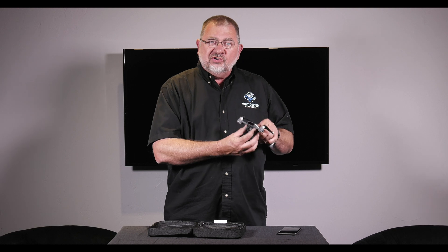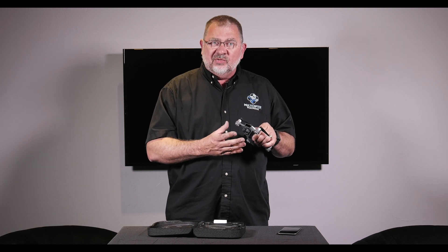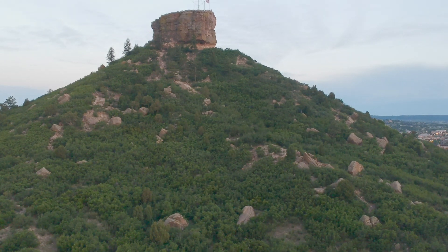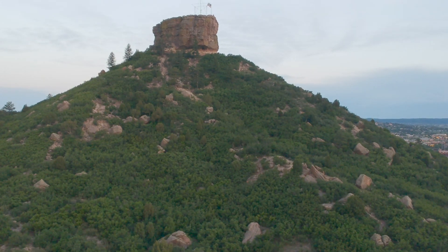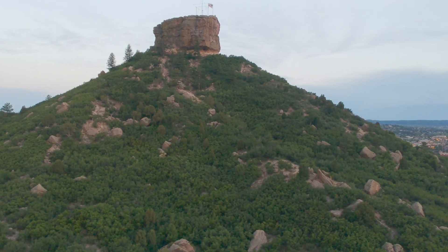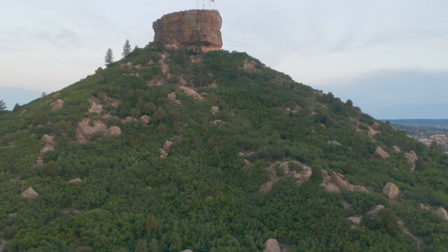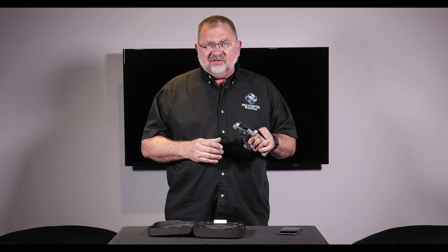On the front, there's a two-axis stabilized gimbal that's going to record in 1080. However, it's a larger sensor than that because it also uses electronic image stabilization, which is how they're getting such great smooth video out of a two-axis gimbal.